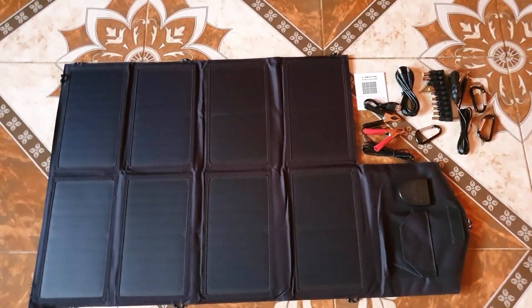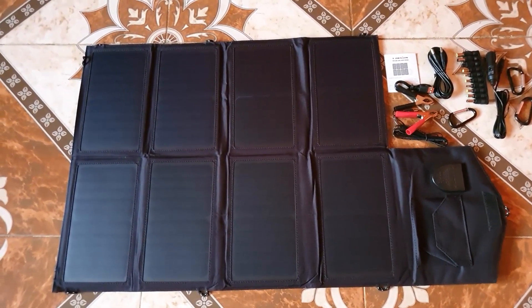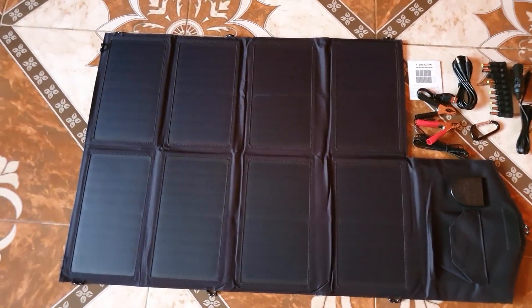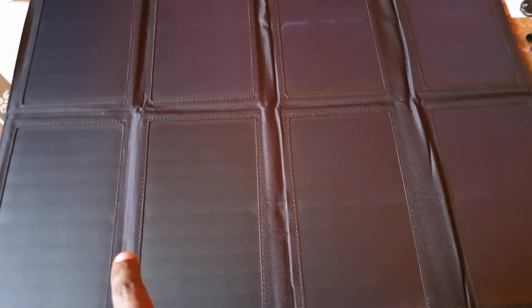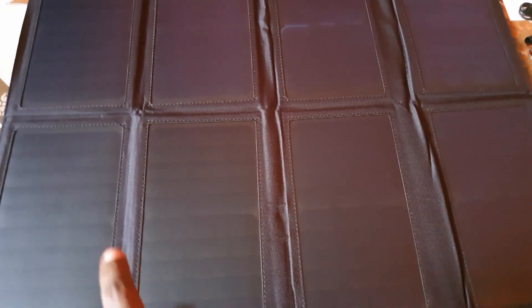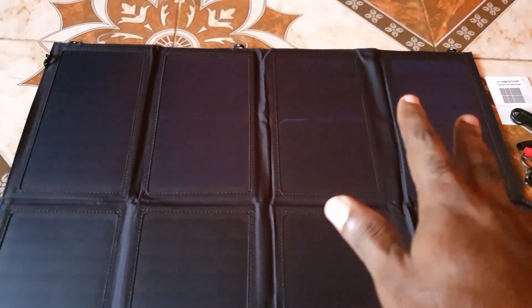The main section is on the inside, so I'll set this up off camera. I actually had to use the floor as the surface area because this thing is huge. Once unfolded, you can see these are the solar panels, and they give you a great surface area. The idea is that more surface area allows you to maximize charging. You can place this out in the sun to maximize your uptake of solar rays.